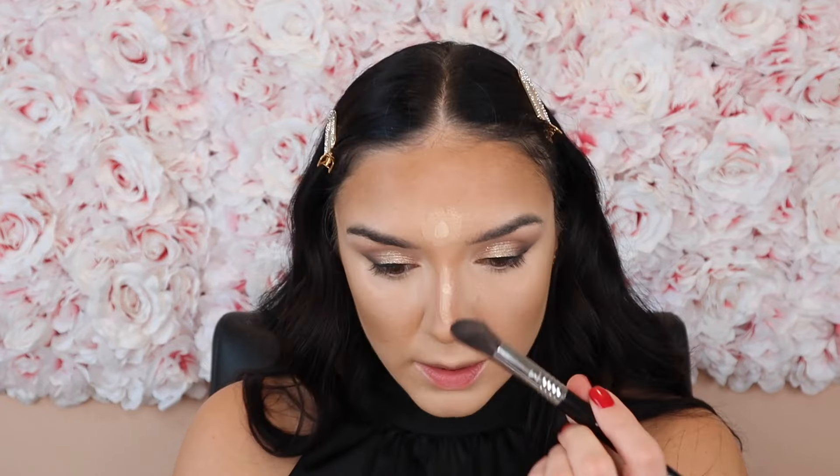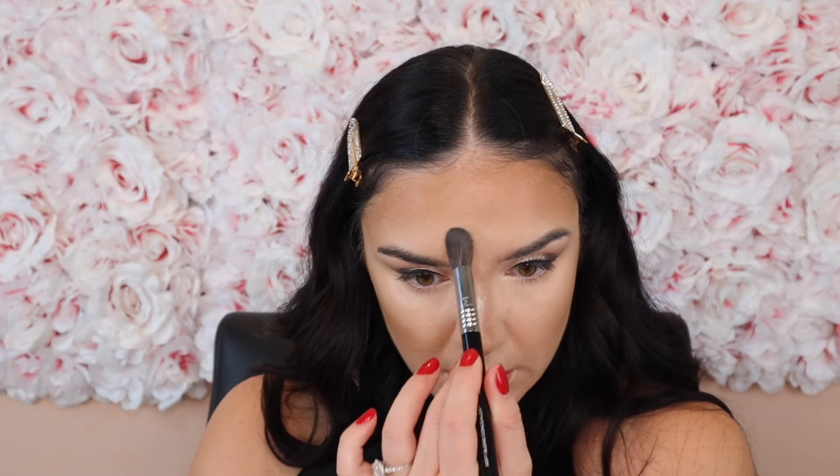Now for concealer — I'm using Tarte Shape Tape Radiant and Shape Tape Creamy, and I need to mix two shades right now: 16N and 22N. The 16N is pretty bright so I'll place the 22N first, then top it with 16N to mix them. I'm from the 2016 era of makeup, so I like to go for it with my concealer.